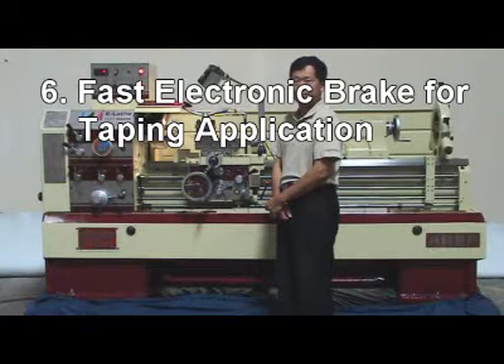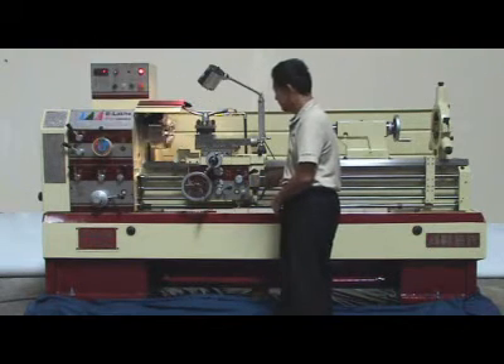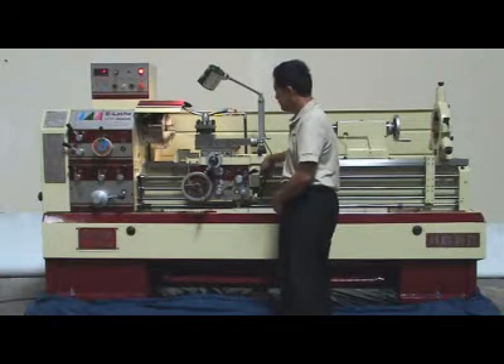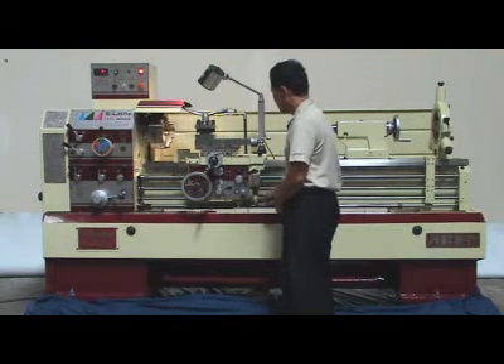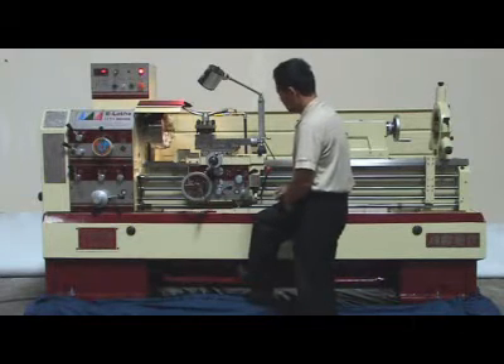Reason 6: Electronic and mechanical brake for fast spindle stops, due to high resistor capacity of 2700 watts. This function can be used on tapping applications. Conventional mechanical brake can also be used.